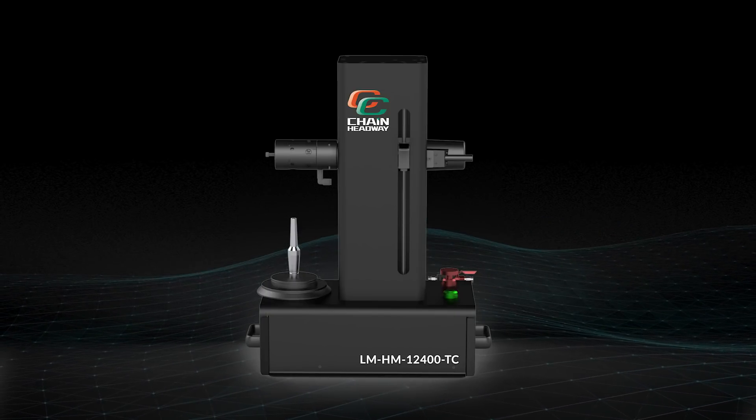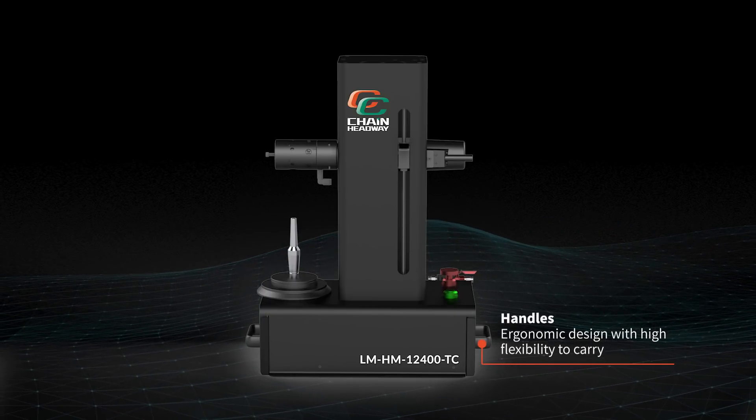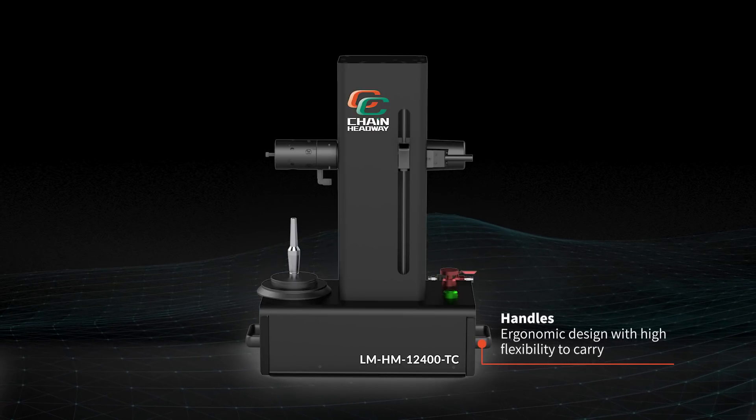Here is the starter switch with an extended design. With these two handles, there's high flexibility to carry around.